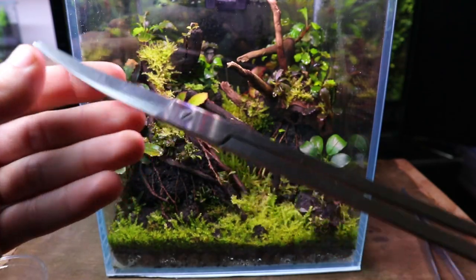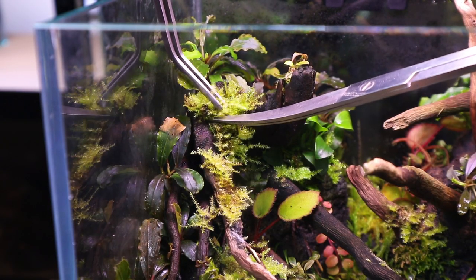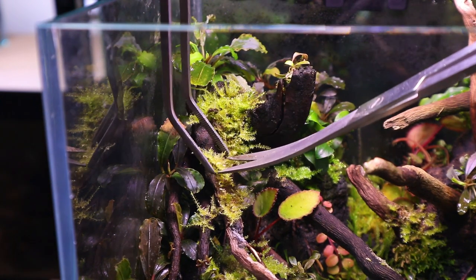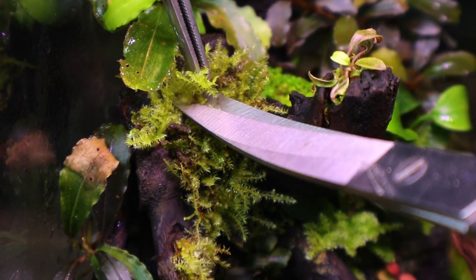I'll take care of that later. Using some scissors I'm going to trim down the Christmas moss up on the spiderwood. Trimming the moss will stimulate new growth and encourage it to grow lower and more dense. Ideally I want this moss to be creeping along the branches and not stretching for the light at all.